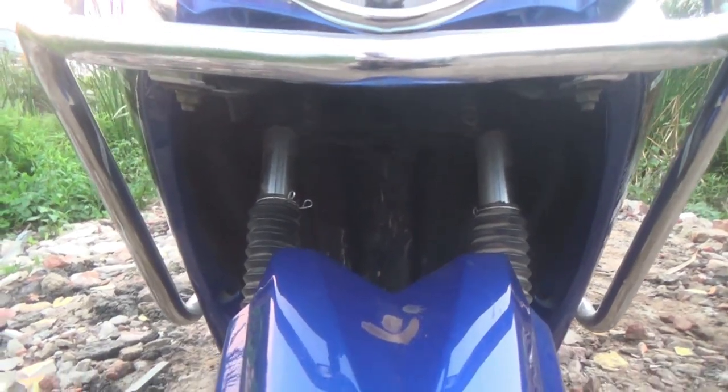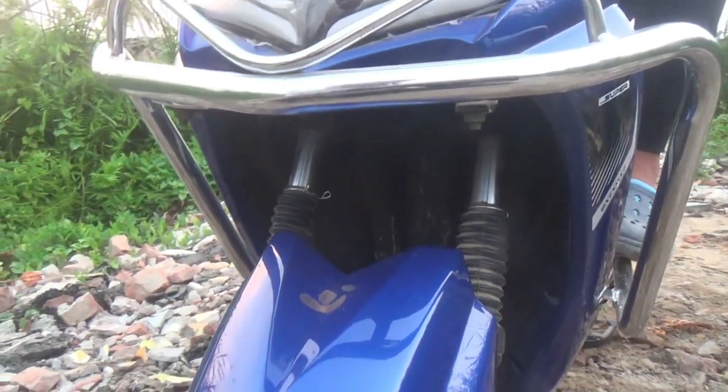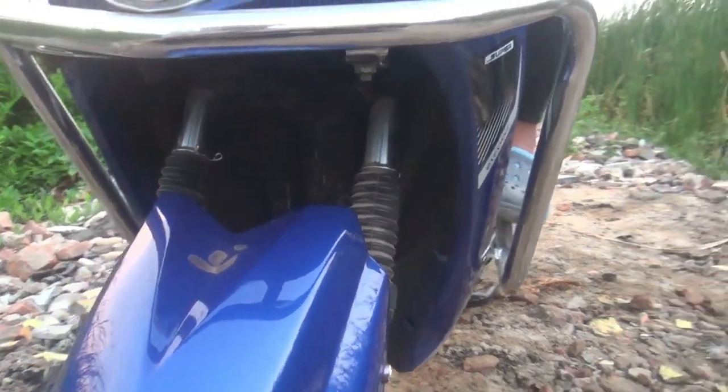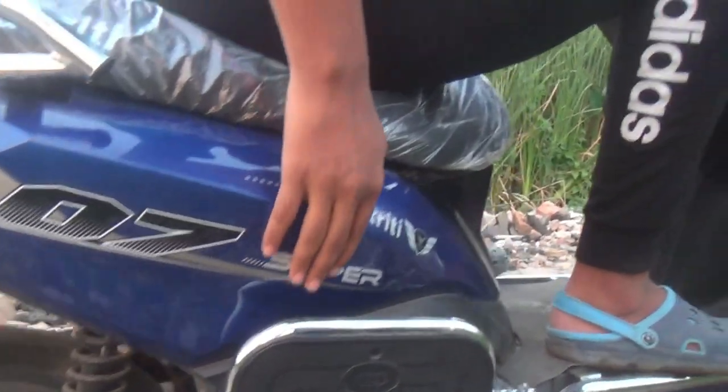The scooter has both front and rear shock absorbers that are fully resistant to shock waves. The body is finished with PU paint.